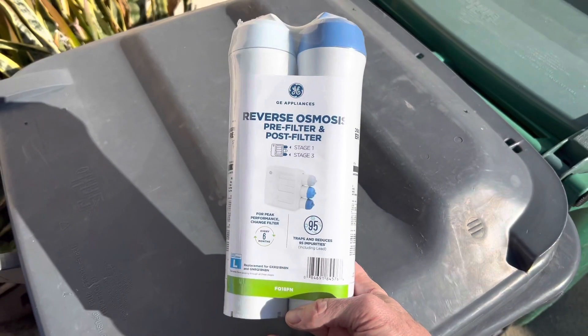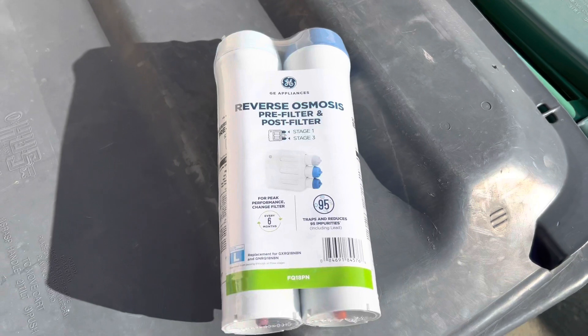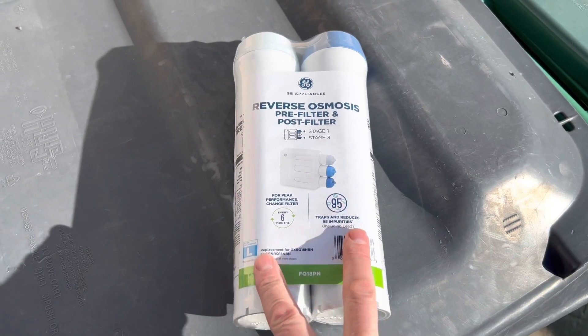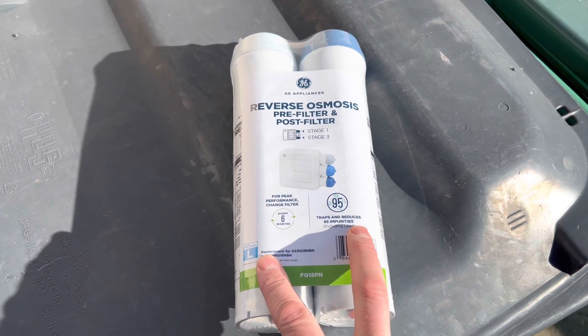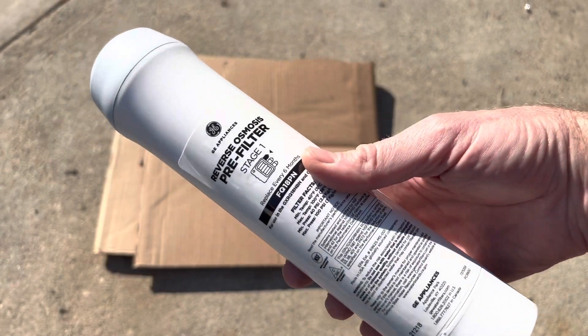So how much crud is removed by a reverse osmosis water filter? We're about to find out. I'm going to replace the pre and post filter and just see what kind of crud is in the old ones — we'll crack them open and see just how gross it is. All right, we'll start with the stage one filter.